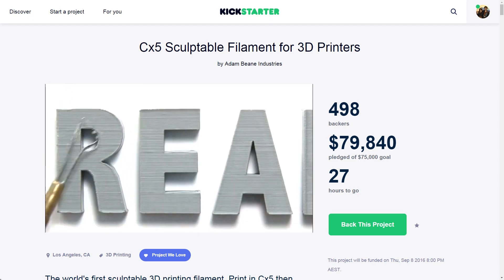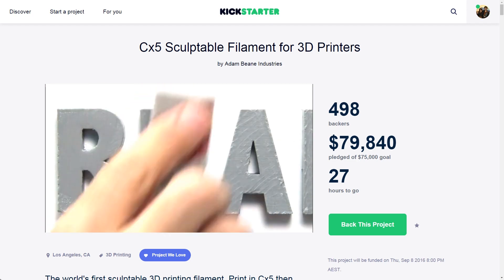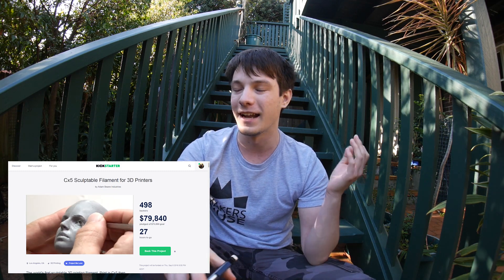Moving along the list is the CX-5 sculptable filament, currently on Kickstarter. This is a really neat filament where you can print prototypes and then smooth and sculpt them like you would with clay or polymer clay. It's really nice looking, just really expensive — I can't personally justify the cost, which is a shame, but they do have to justify a whole new material they've developed. It's got a few hours left, so if you've watched this in time and want to back it, definitely do. They've crossed their minimum so they will get funded, and I'm keen to see how they go.